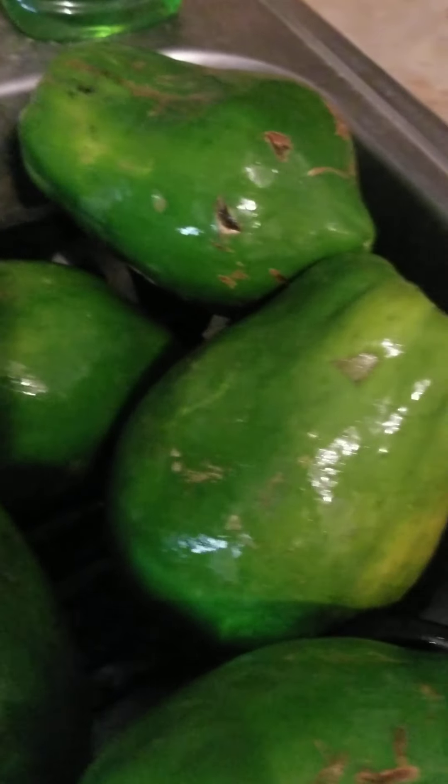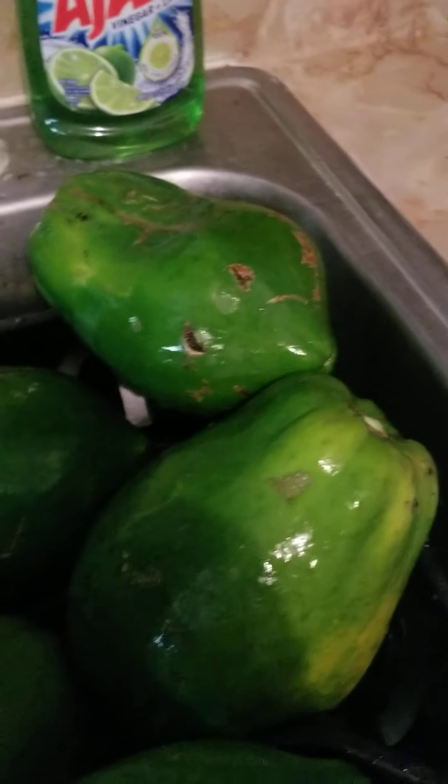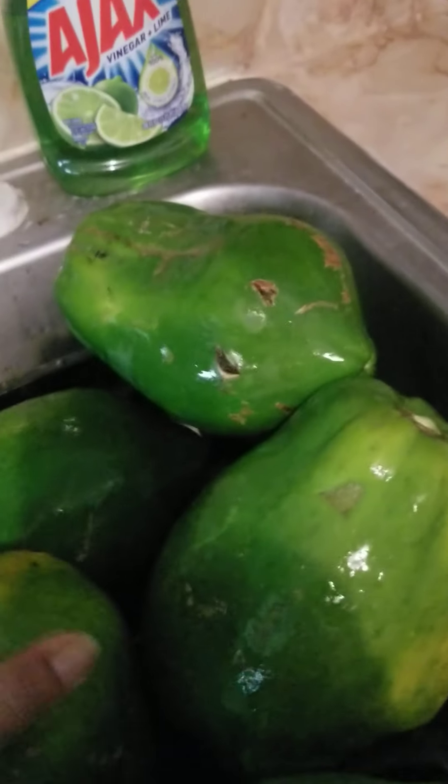So this is the papaya that I got out of my tree in the backyard — I rinsed them out and scrubbed them. What I was saying in Spanish is that I used to eat them before because of the flavor, but I came to find out that they're very good for digestion. And you all know that when you get a little bit older, we need a little bit more help with digestion.